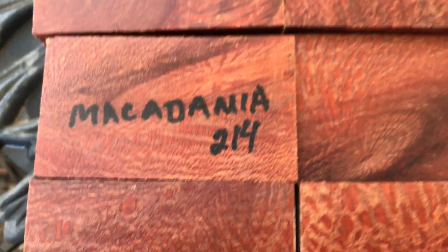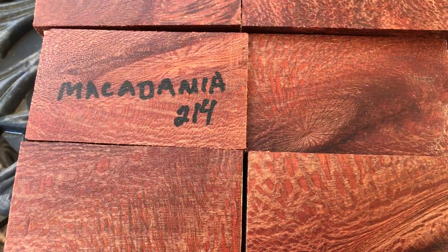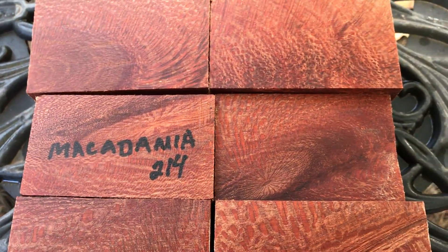It takes a nice high polish shine. I think you're gonna like these. That's auction number 214, thanks for looking everybody, and good luck.